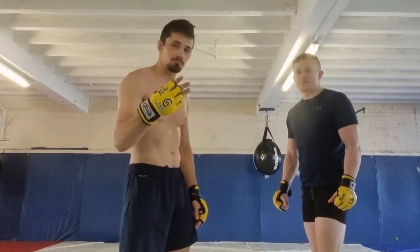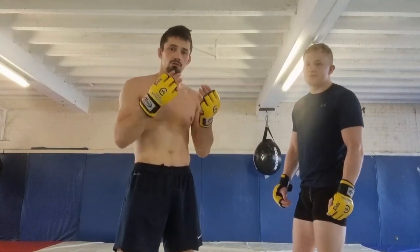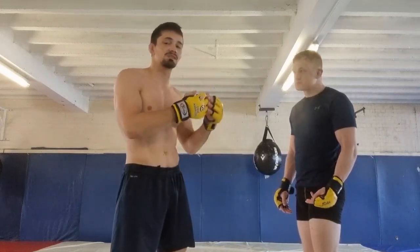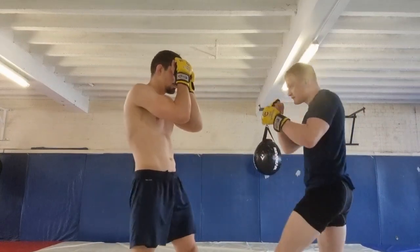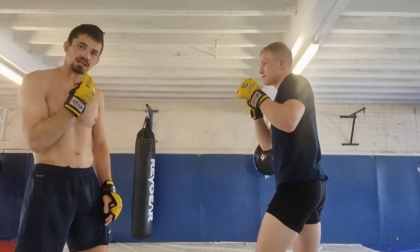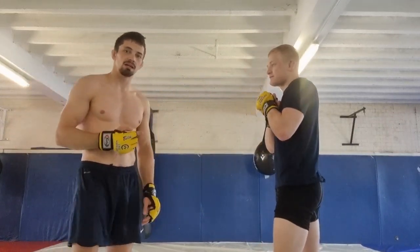And number three — this is really important — I have to fire back. The whole reason we use blocks, we use a high guard, we use a shoulder roll, we use parries, is to make sure we can stay close enough to fire back. If I just do this and walk away, I'm staying at his range, he's landing clean punches, I'm getting nothing back, and he has no threat.